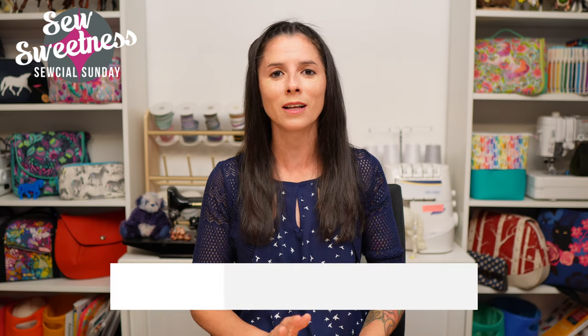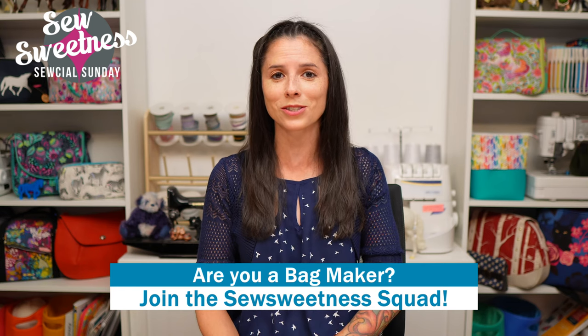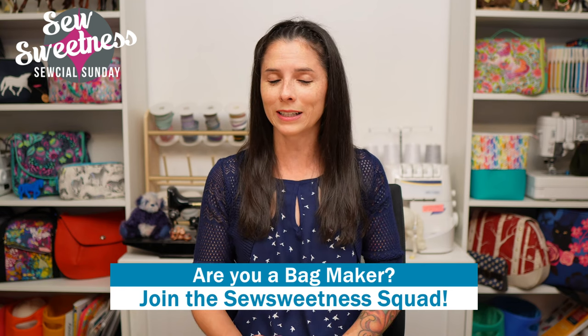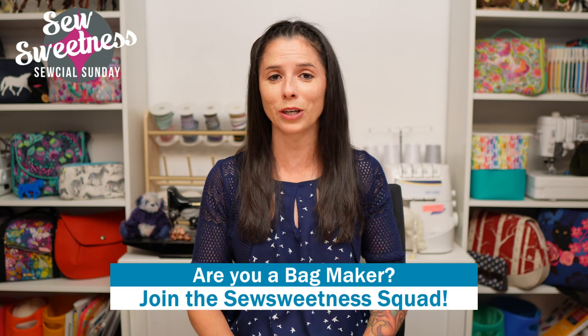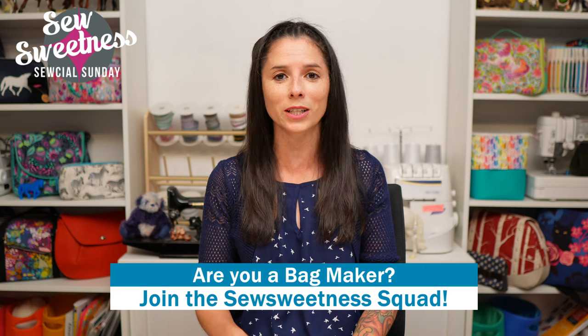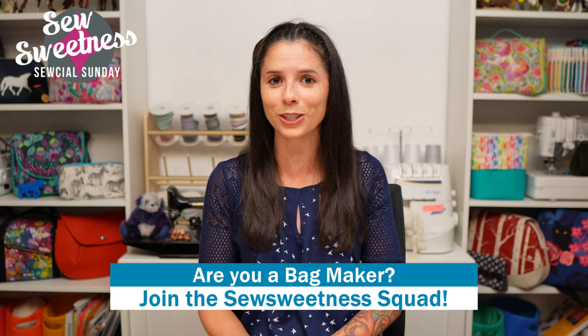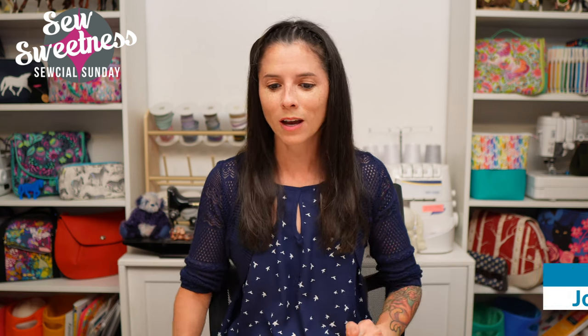Now it's Danny's favorite part of the Sunday show - we'd like to invite all of the bag makers to stand proud and let us know in the comments that you're part of the Sew Sweetness Squad. Danny and I are both really happy and grateful that you've tuned in to tonight's episode, whether you're watching it live or watching the recording later on during the week. We really appreciate you, thank you so much.